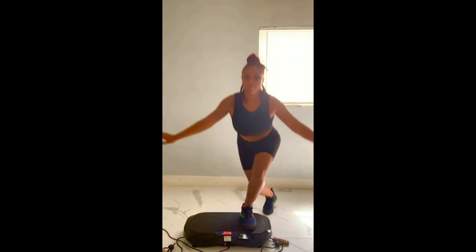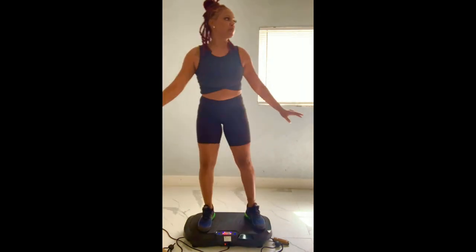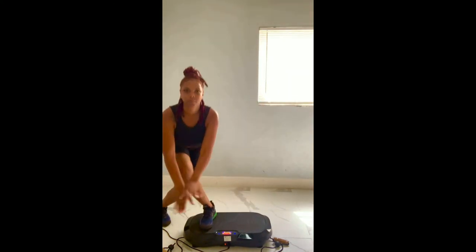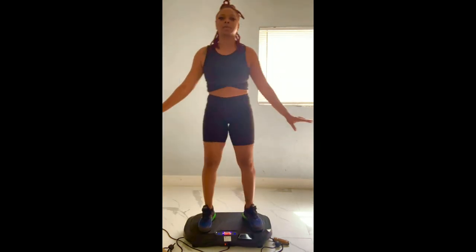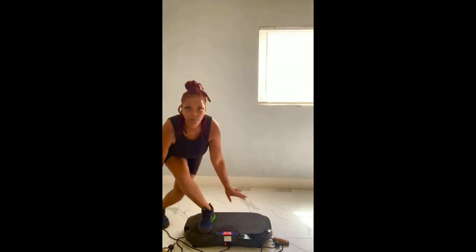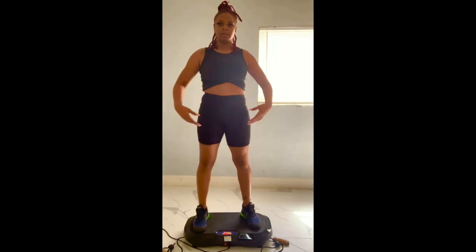Jumping right into these lunges — these lunges are really good for the FUPA area. All you have to do is put most of your weight on the leg that is standing on the vibration plate whenever you lunge into that back leg. So when you're standing up, you're using most of your muscle from the leg that is on the vibration plate. The leg that's on the vibration plate should be getting all of the pressure when you are trying to stand up.